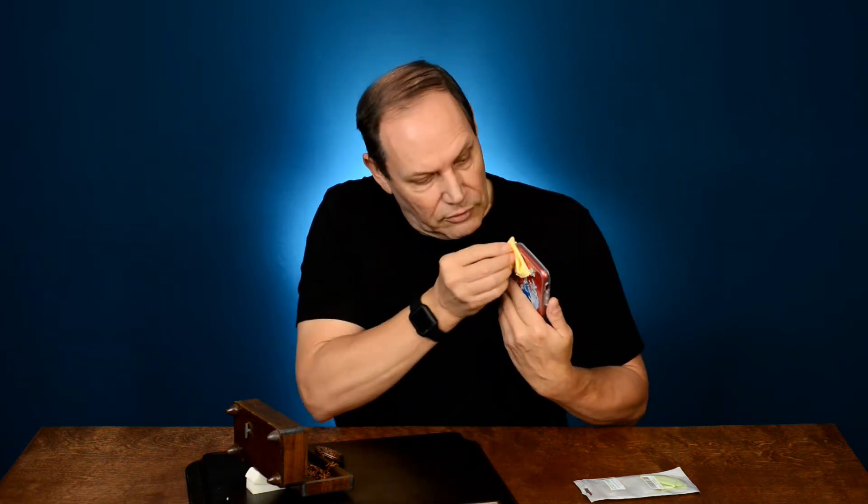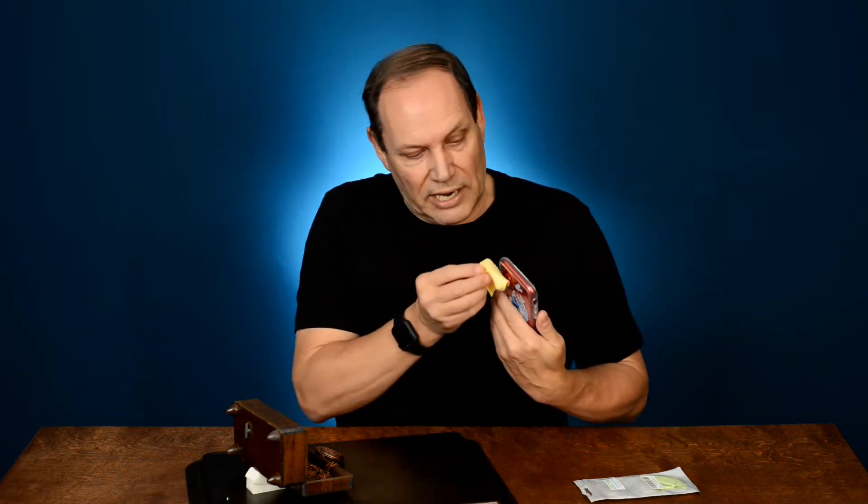First thing we need to do is clean the lens. This has been in our pocket and we've had sticky fingers all over the lens. I always carry these little micro cleaning cloths around and just give it a clean. Don't use your shirt because it could potentially scratch your lenses. Just give them a nice good clean so you're starting with a clean lens, because our goal is to get the best picture we possibly can.